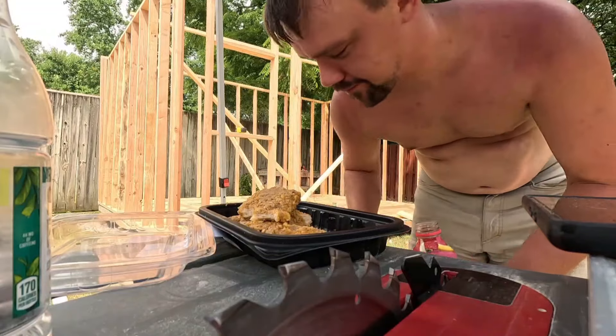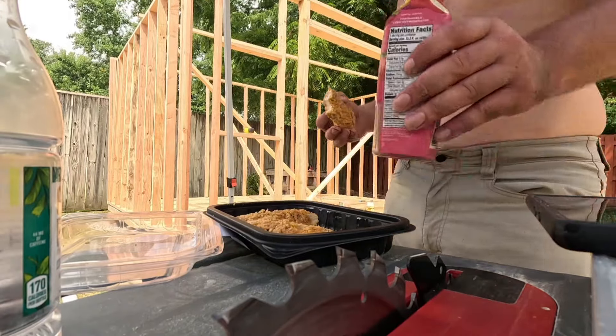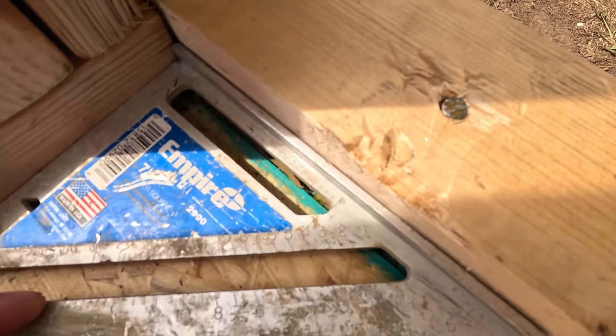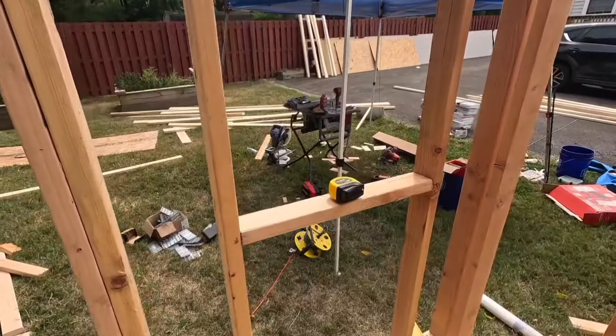Just wanted to throw this clip in — make sure you're eating and drinking plenty of water when you're out in a construction setting. Here are our main anchors and us making sure everything is level before we start doing anything else.